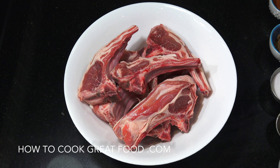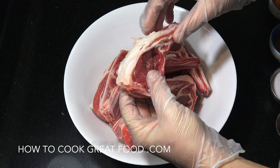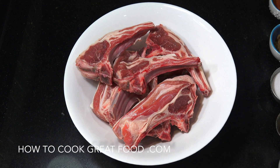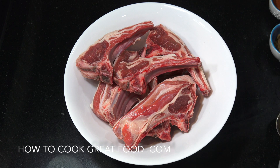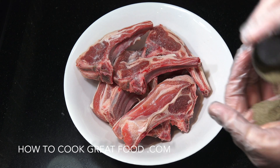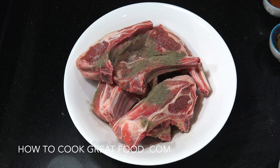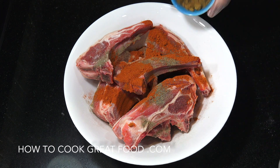Okay, not gonna keep you long today — gonna do this nice and fast. So lamb chops: I've got some beautiful chops here, just trimmed off a little bit of fat off some of them. I'm gonna add some lovely spices and pop them in the oven. Let's start with salt — and by the way, all the ingredients are gonna be in the text below — black pepper, chili powder, cumin powder.